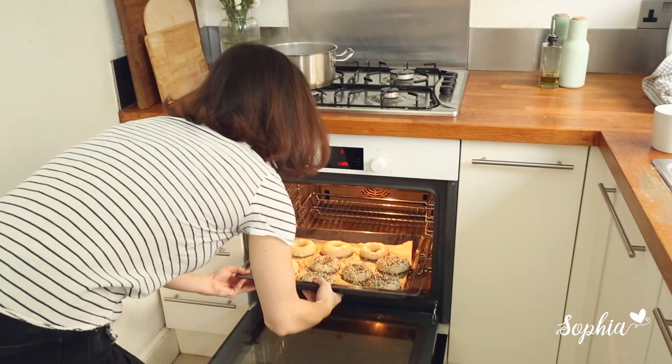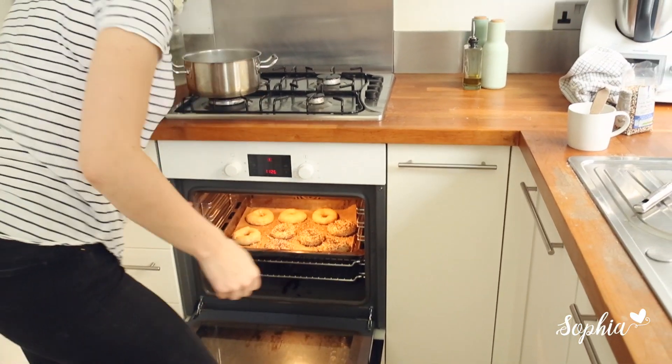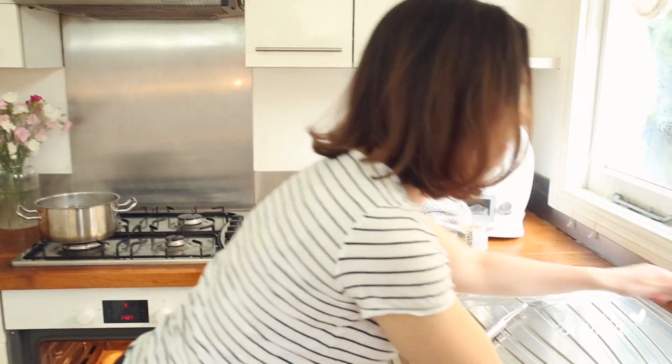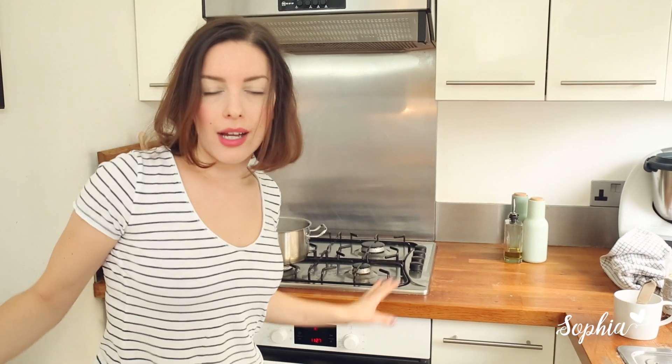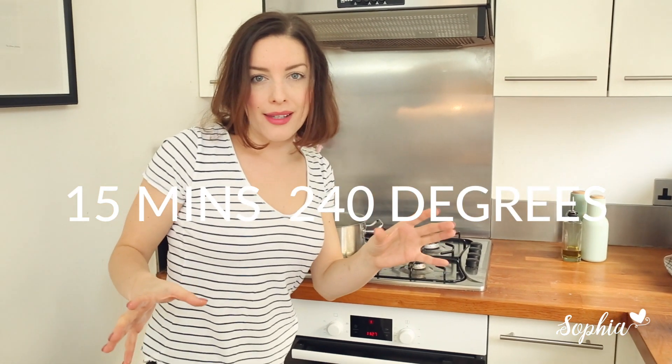Let's pop them right into the oven — it needs to be really, really hot. Open the oven, put them in, and at this stage you can just take a bit of water, pop it in the bottom, and close the door. We're going to bake them for about 15 minutes and then take them out and see how they look.